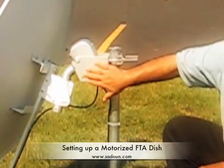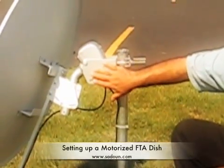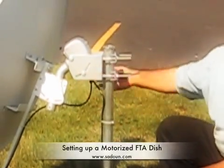Once you set that up, that's fixed — don't change it, you don't do any adjustments on this. Tighten it along both sides.